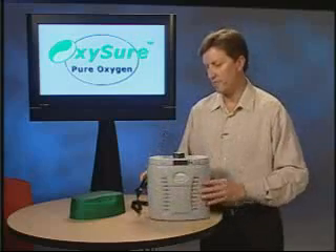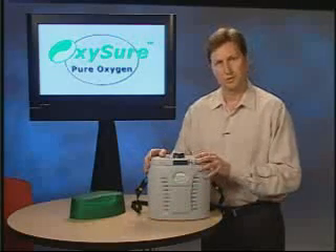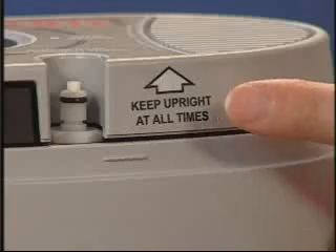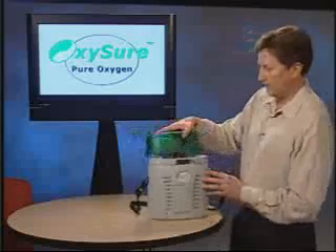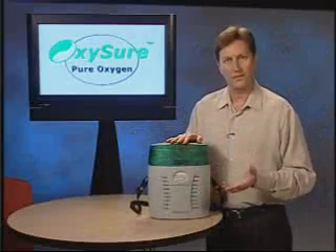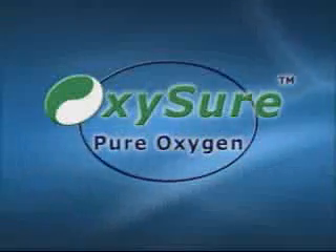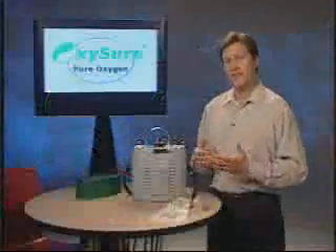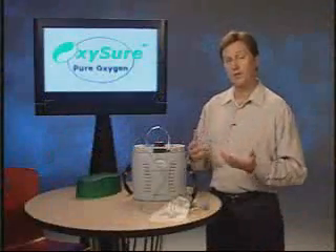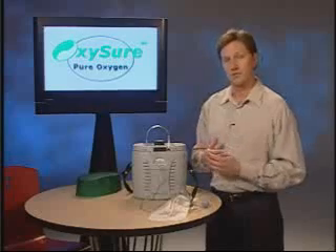The final two important factors for placing your unit into service: store at room temperature, and keep the unit upright. Next, we'd like to go into a few frequently asked questions about using the Model 615.